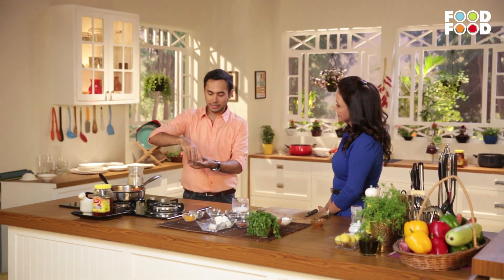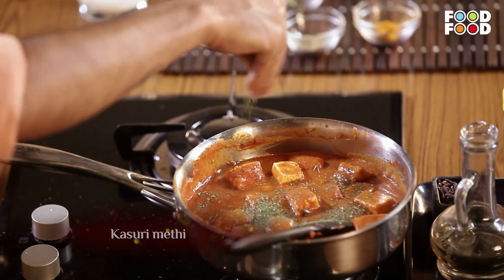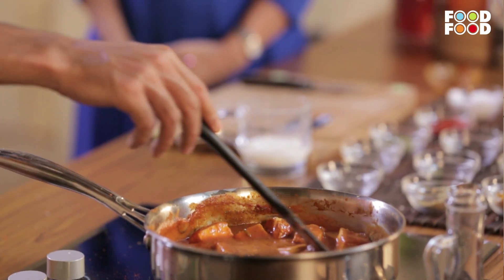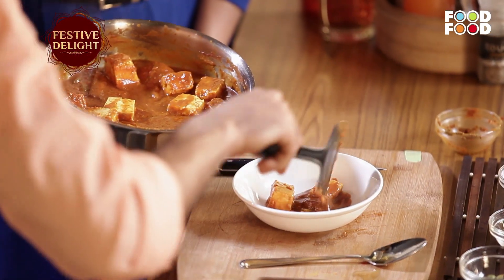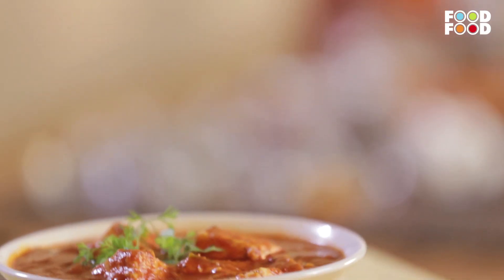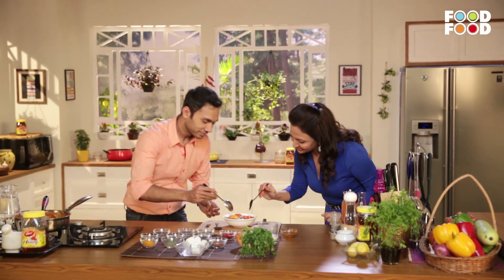Paneer is also simmered. Let's finish this with kasuri methi, which is very good for a special taste. Let's taste the paneer makhani. Wow, what a sweet flavor. Honey is very important because a little bit of that flavor comes through.